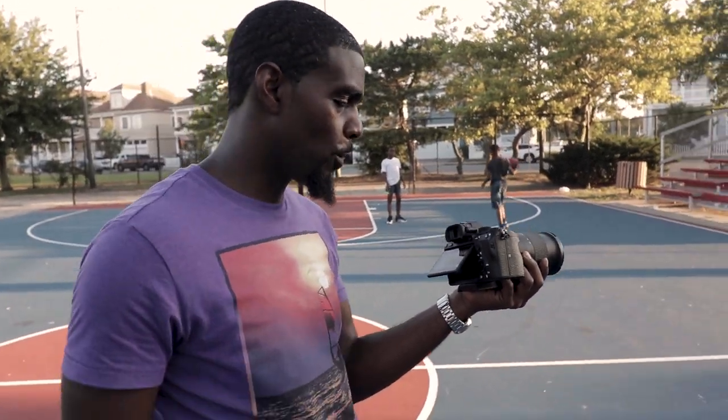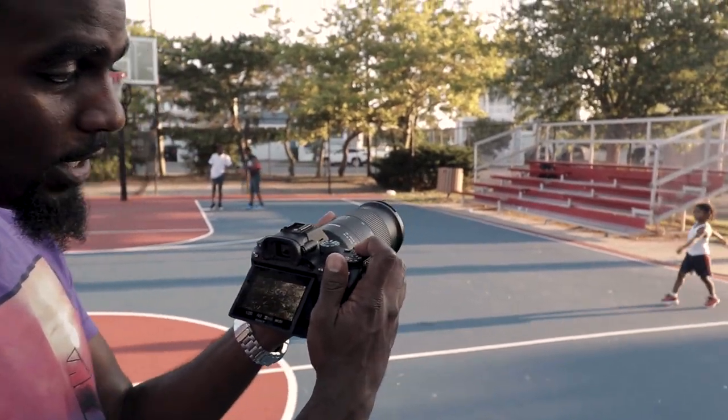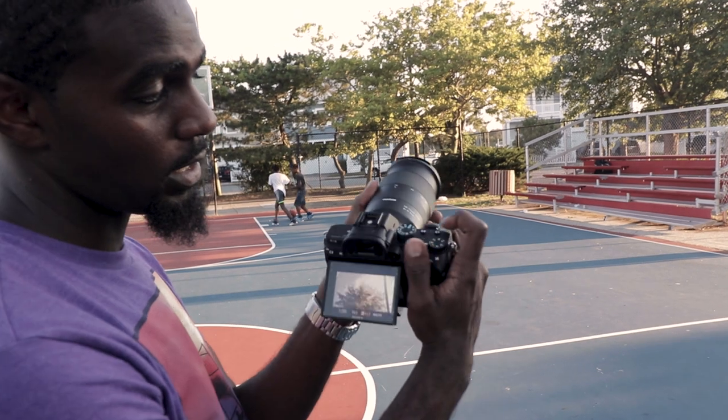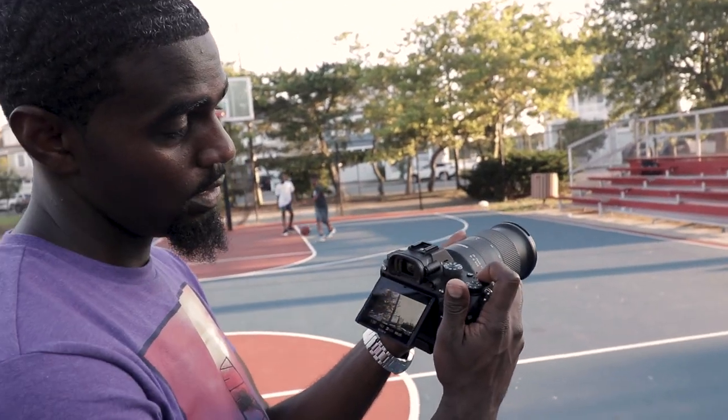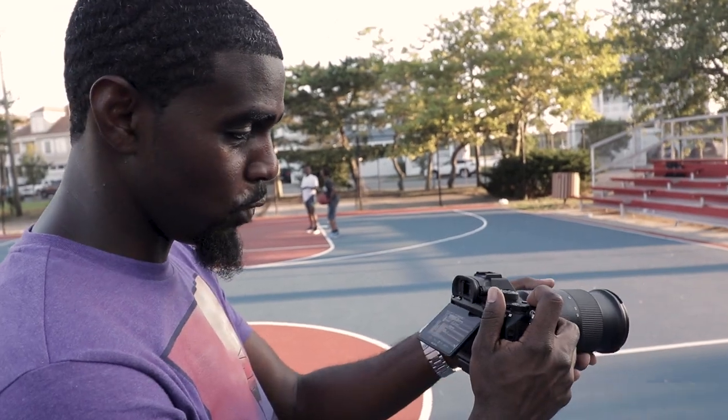Real close up in 4K — I got the 28-75 zoomed all the way in. Another thing is you can get even more zoom on the A73. I just got it programmed to my C1 button. When you put it in APS-C mode, it gives you like double the zoom.